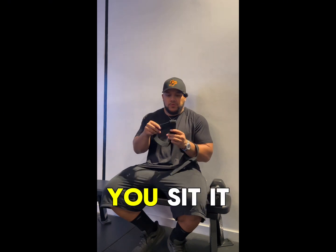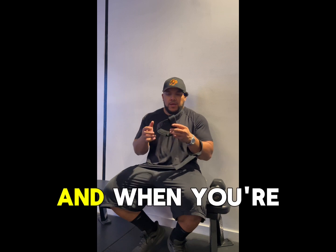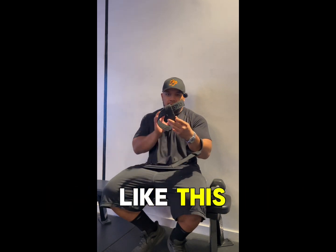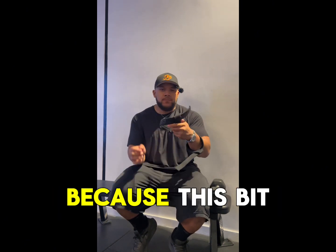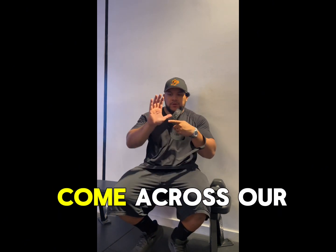This is how you know the right way. You set it through, and when you're holding it, when you're looking at it, it should look like this. So the way I'm looking at it, if you're looking at it from your way — because this bit here, we want to come across our palm.